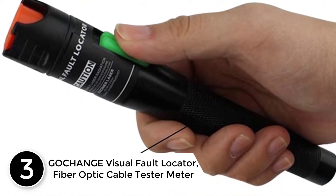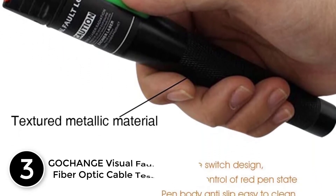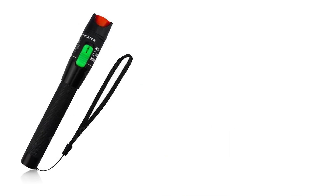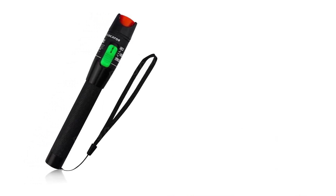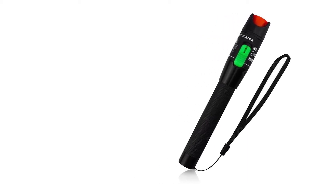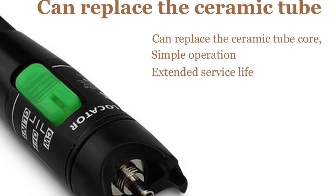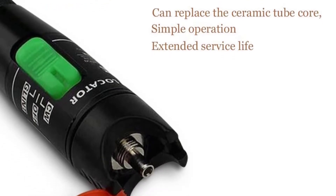At number three: the Go Change Visual Fault Locator Fiber Optic Cable Tester. This device is primarily used for detecting faulty fiber optic connections. It emits a strong red light into the fiber optic cable, which can be detected up to 30 kilometers away within the cable. The light can be used to visually detect any breakages or problems within the connection.